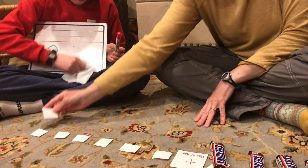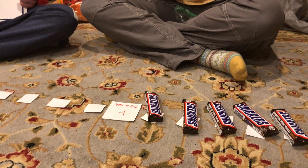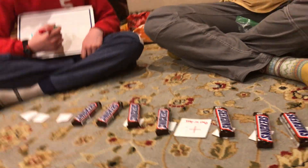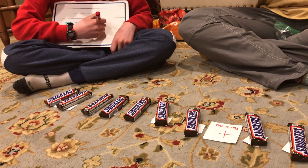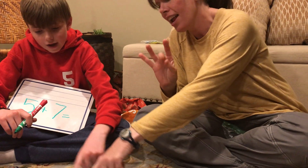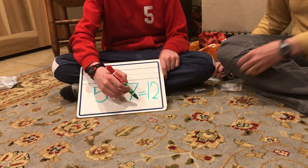Now we've got to add back what's missing. One, two, three, four, five, plus one, two, three, four, five, six, seven. Five plus seven — we're going to put them all together and we have one, two, three, four, five, six, seven, eight, nine, ten, eleven, twelve. Can you read that equation back to us, guys? Five plus seven equals twelve. Very good.